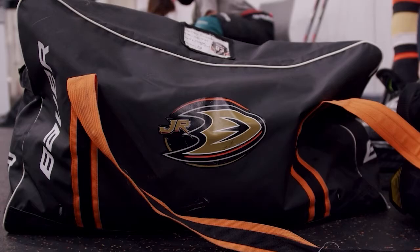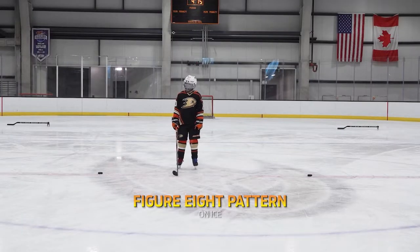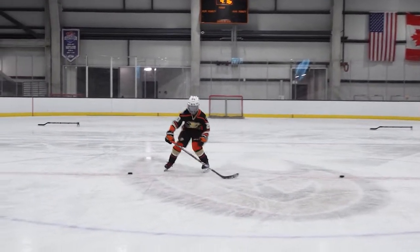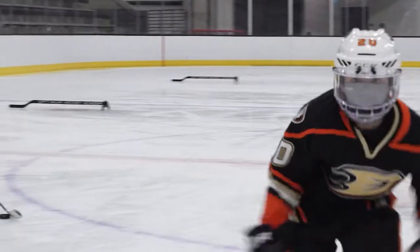Now let's transition this build to the ice. Connor's going to go — he's going to work on a figure eight pattern, transitioning from forwards to backwards. As Connor's going, he wants to make sure as he transitions backwards, he's sitting like in a chair. Heads up. He's going to sprint all the way out. Nice and go. Good, Connor.